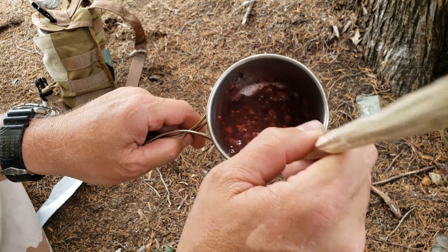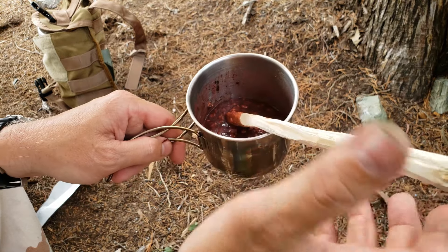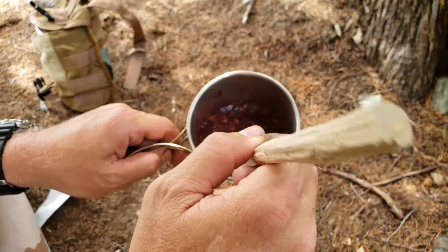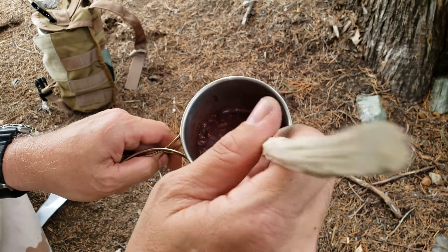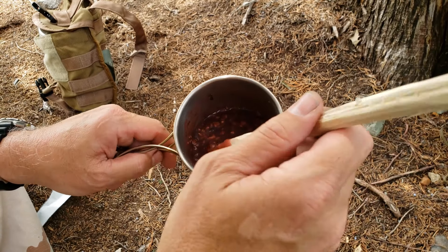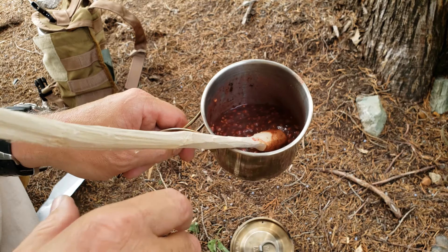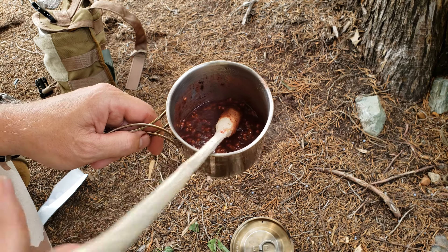I didn't have any lunch today. I've been trying to sample this for a long time — we found it on the clearance aisle at Walmart. There were about four or five bags for a dollar, grabbed them all hoping they were good. We haven't had a Mountain House yet that has not been good, and this is no exception.